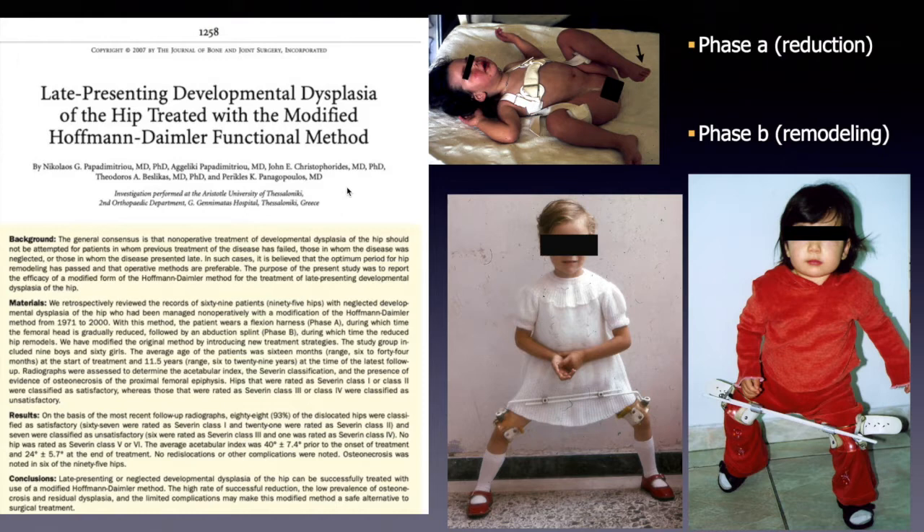This is followed by phase B, during which the patient wears an abduction splint in order for the reduced hip to undergo remodeling. The study group included 15 boys and 105 girls. The average age of the patients was 14 months (range 4–44 months) at the time of treatment, and the mean follow-up was 9–12 years (range 2–30 years).